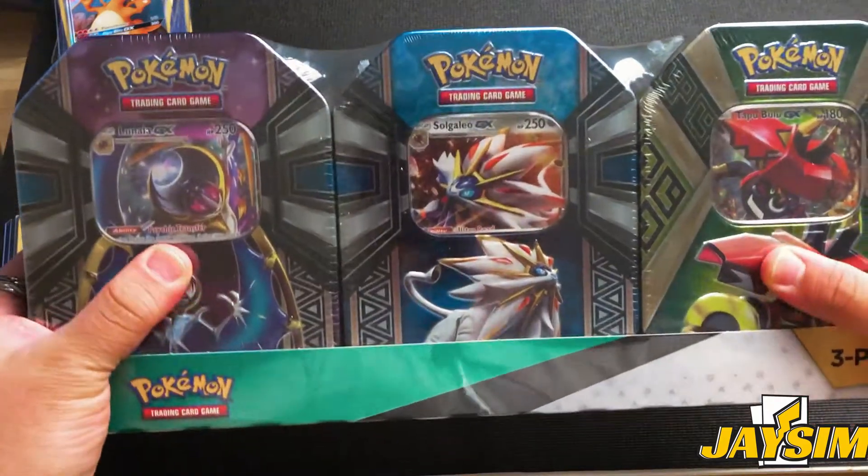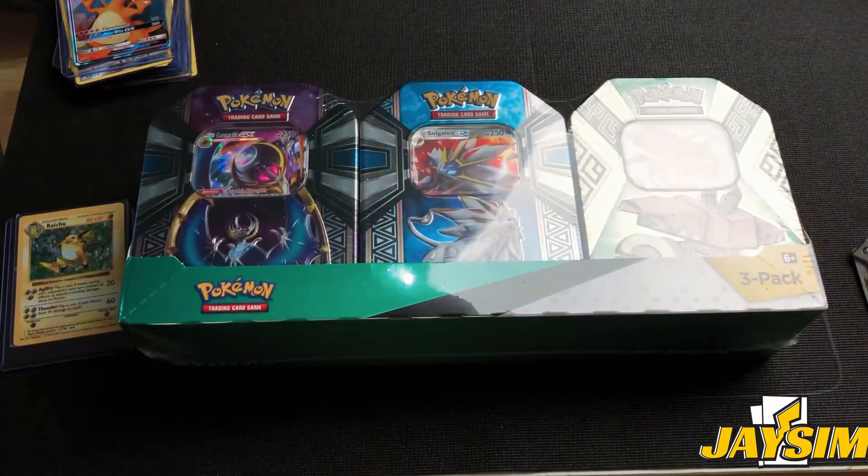Hey guys, welcome back to the Pokemon unboxing series! It's been a while since the last episode — I think maybe episode 13 or 14. To make it up to you, we're going to unbox three tins today. I got them at Costco for something like 30 bucks, so about 10 bucks a tin, which is an absolute steal. They're not hidden plates or anything but I'm just gonna open it and hopefully there's some cool stuff in here.